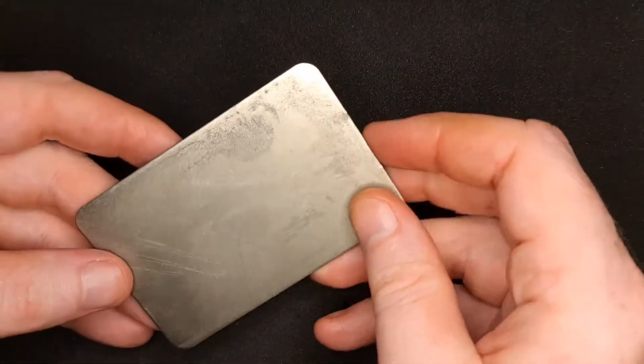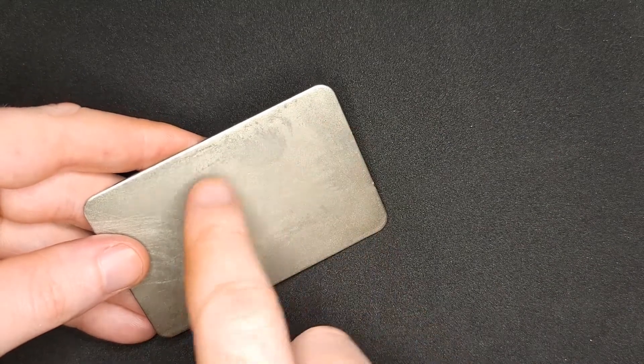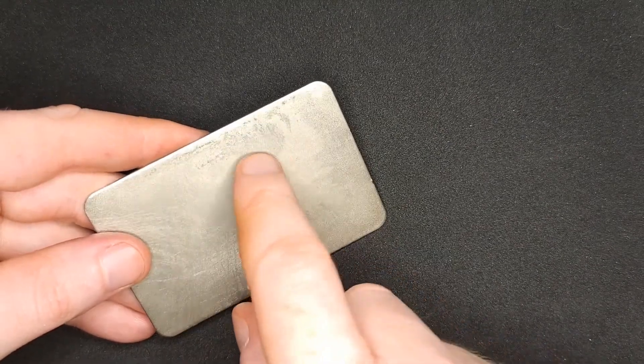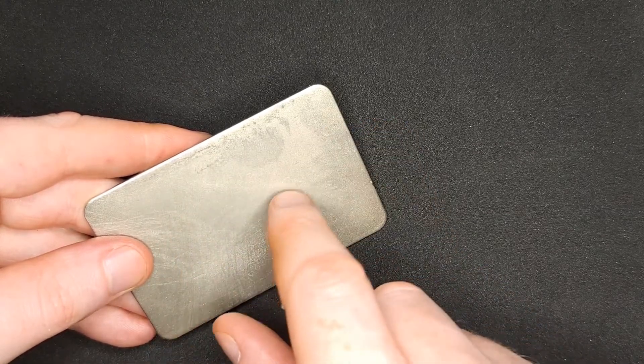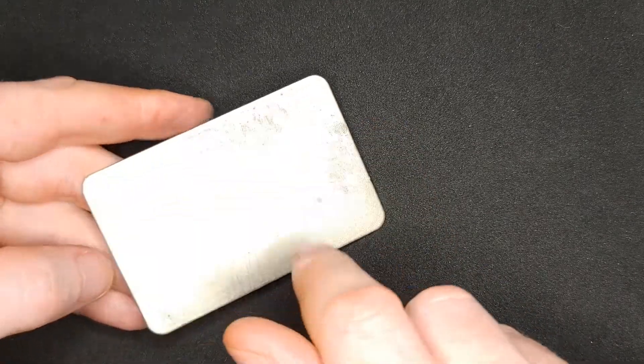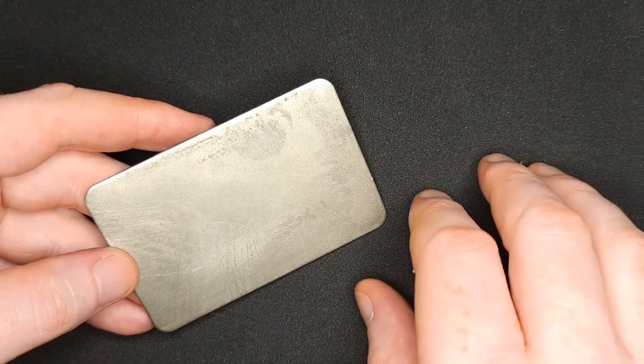You might be able to see on camera some dirty-looking marks on these — that's normal as you use diamond sharpeners. You're going to get buildup of the metal being removed from your knife and pushed around. That's completely normal, just part of the wear and tear. It does not affect performance at all.